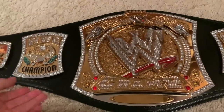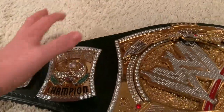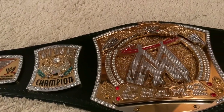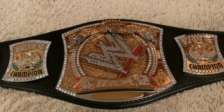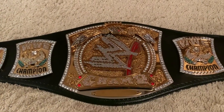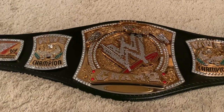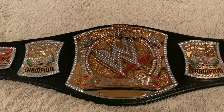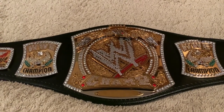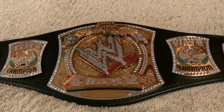Both replica spinners have this problem: unlike the real belt, the edges are plated in gold, not nickel. The real WWE spinner had nickel plating on the edges. There was a trick using a product called Nevrdull — an abrasive polish — where you could polish hard on the edges and it would turn into a chrome-nickel finish. I might try that on this 2015 version in the future; if not, we'll just put up with the gold edges.